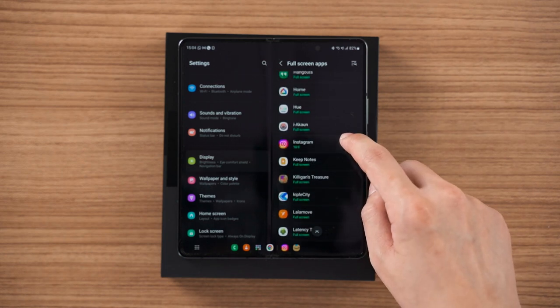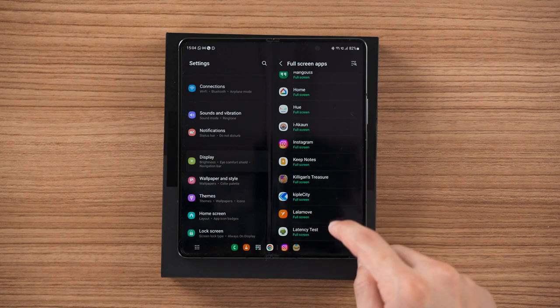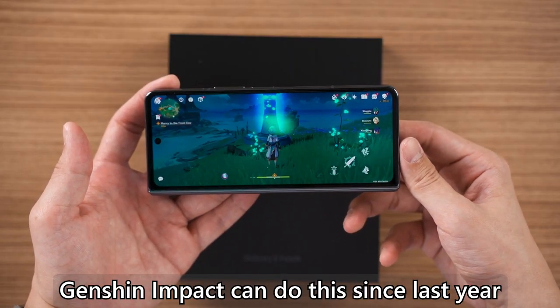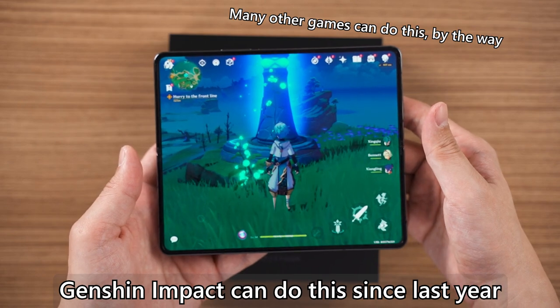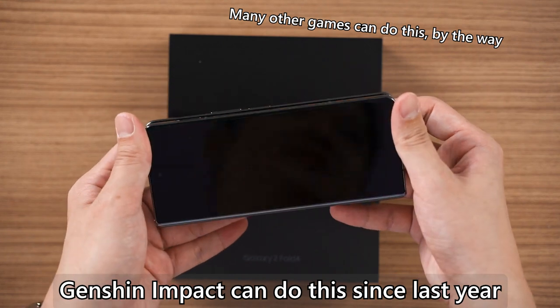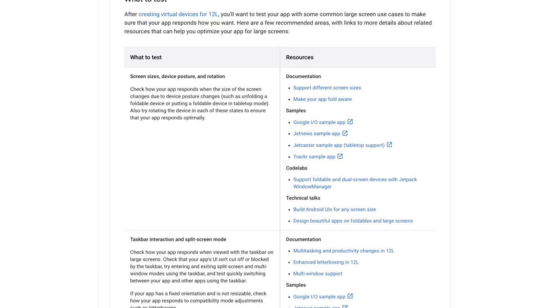You can go into Settings to customize the aspect ratio for every individual app depending on what you prefer. Some apps work better than others, and some games can even scale flawlessly between the cover display and inner display. More developers are going to optimize for foldable devices since Android 12L and Android 13 have new guidelines for foldable app development.